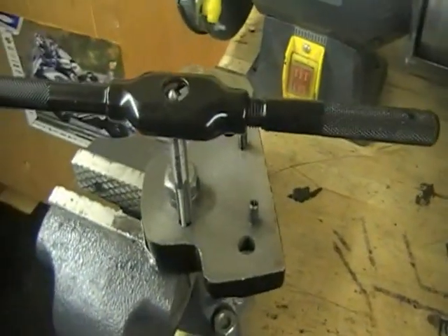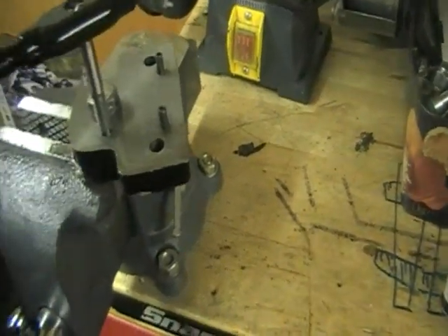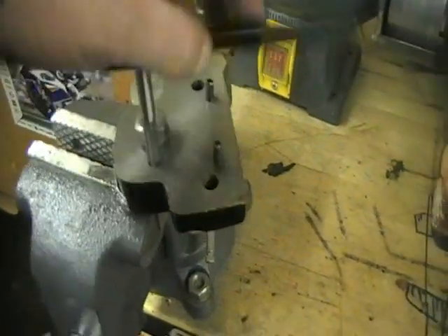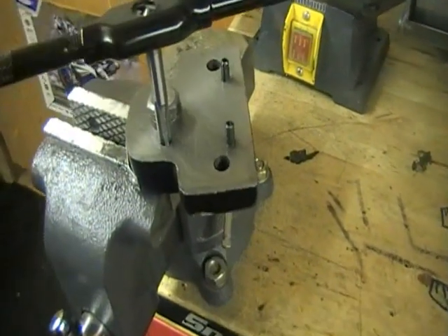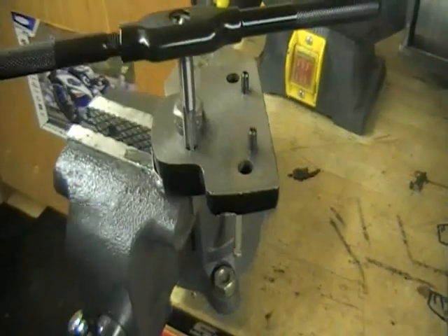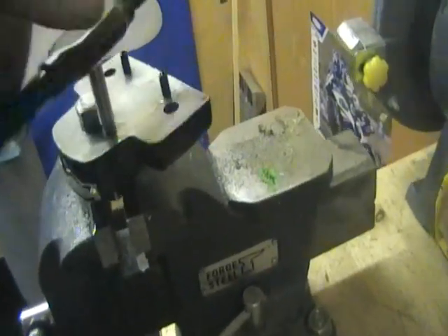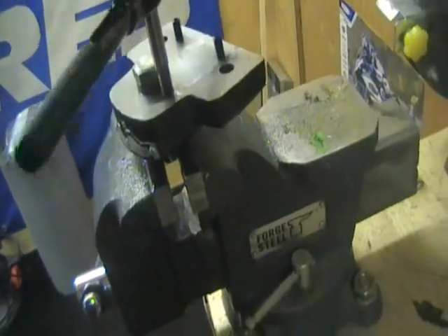By the magic of instant TV I'm on the bench now. We've just got the M8 1.25 pitch tap just gone halfway through — I'll go all the way through with that, which'll give me a nice base for the grub screw to go through. It's a bit of trial and error really because it's just an idea I've come up with, so let's see if it works. And there we go — we're through — one freshly cut M8 thread.